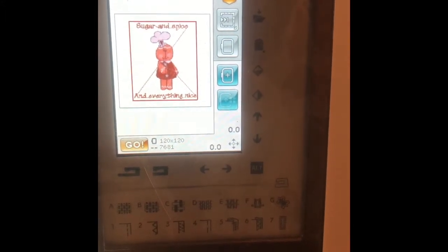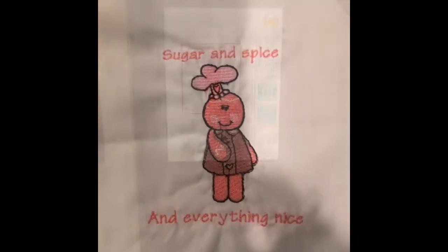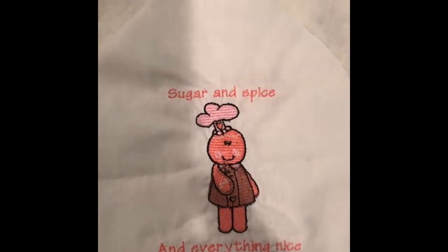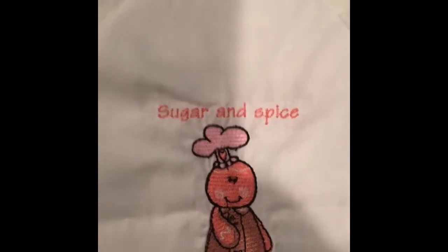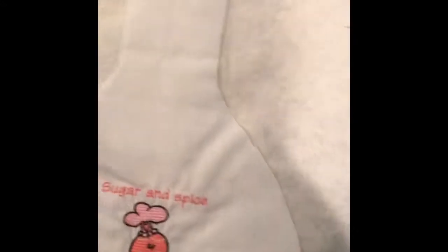"Sugar and spice and everything nice" — I like that, I'm going to try that one. Now I have stitched out "Sugar and Spice and Everything Nice" for my dish towel and I think I'm going to put a little bit of fiber fill in it and stitch them together. As soon as I get that done, we'll come back and see the finished product.